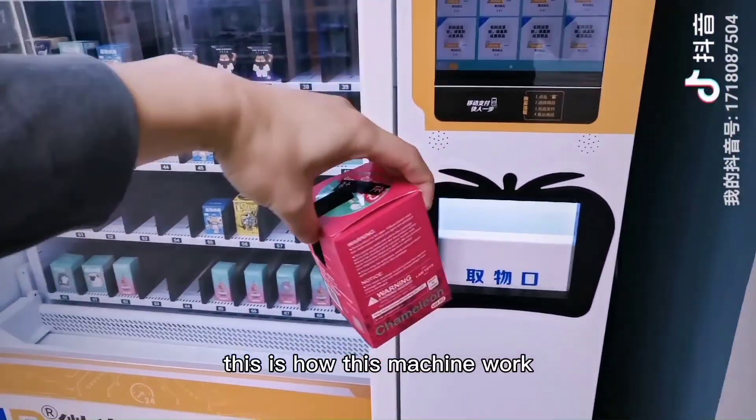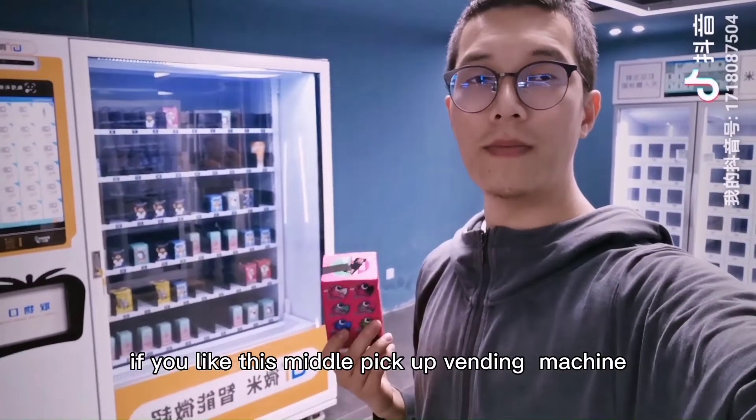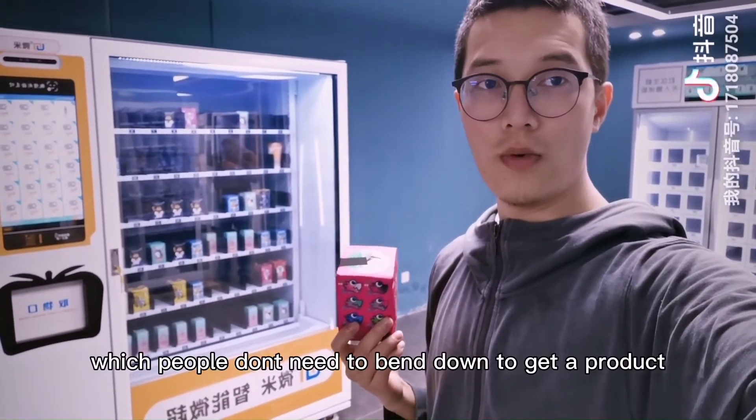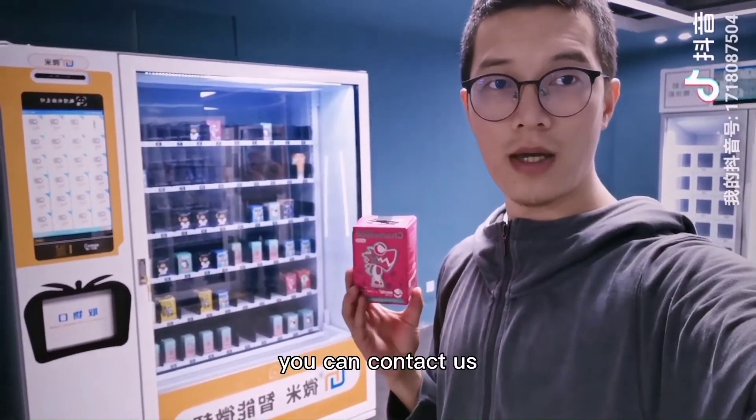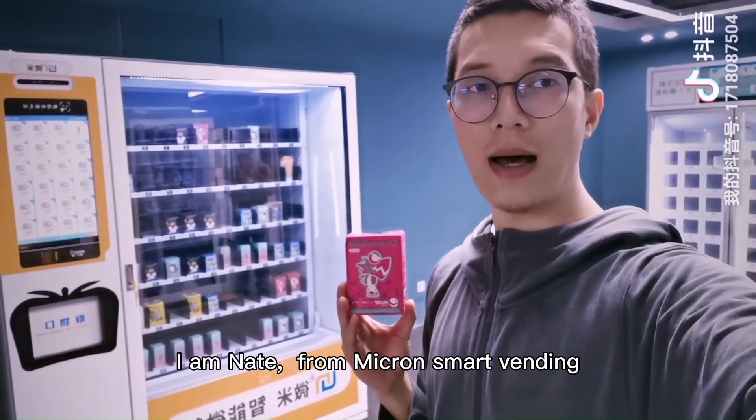This is how this machine works. If you like this middle pickup vending machine, where people no longer need to bend down to get the product, you can contact us. I am Nate from Micron Smart Vending.